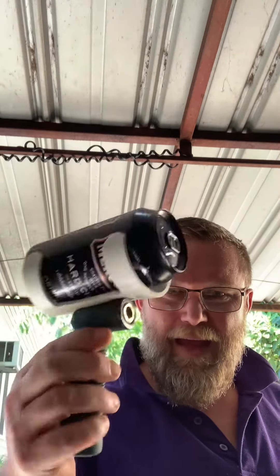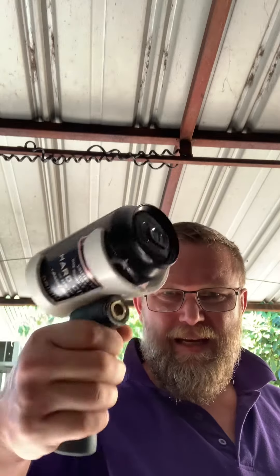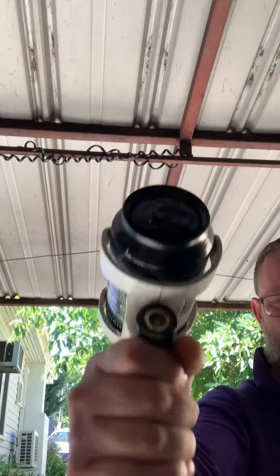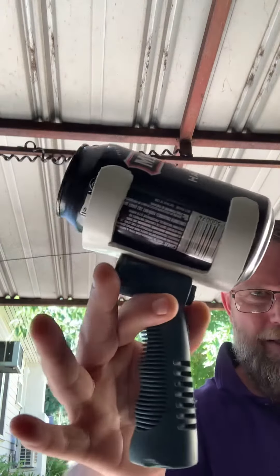It keeps my hands away from the heat, and it's quite ergonomic as well — you'd be spotting frogs up and down the creek no worries with that. So yeah, that's where we're at.